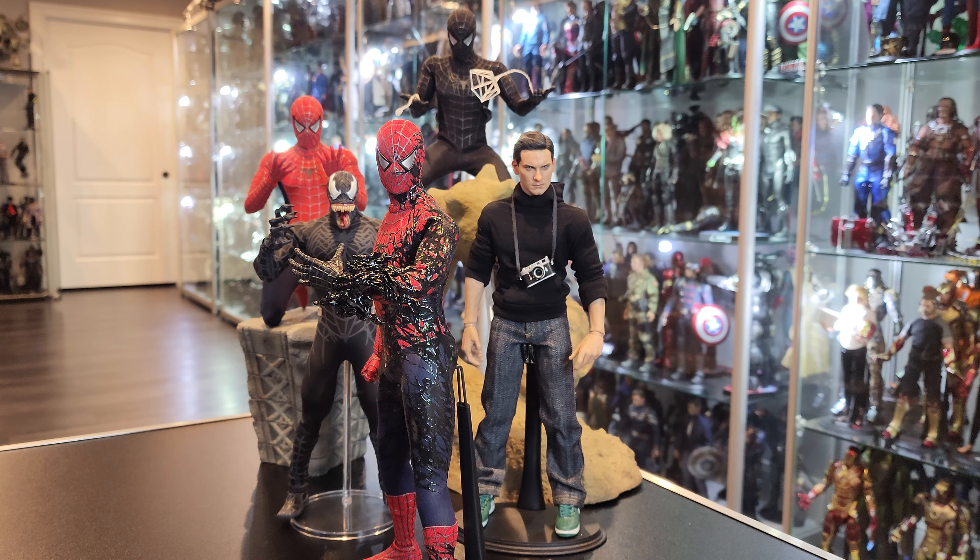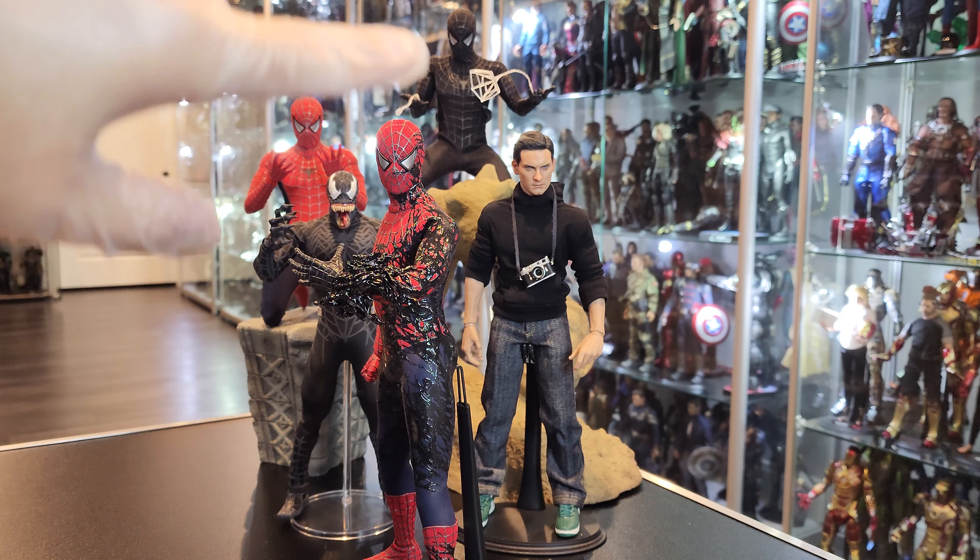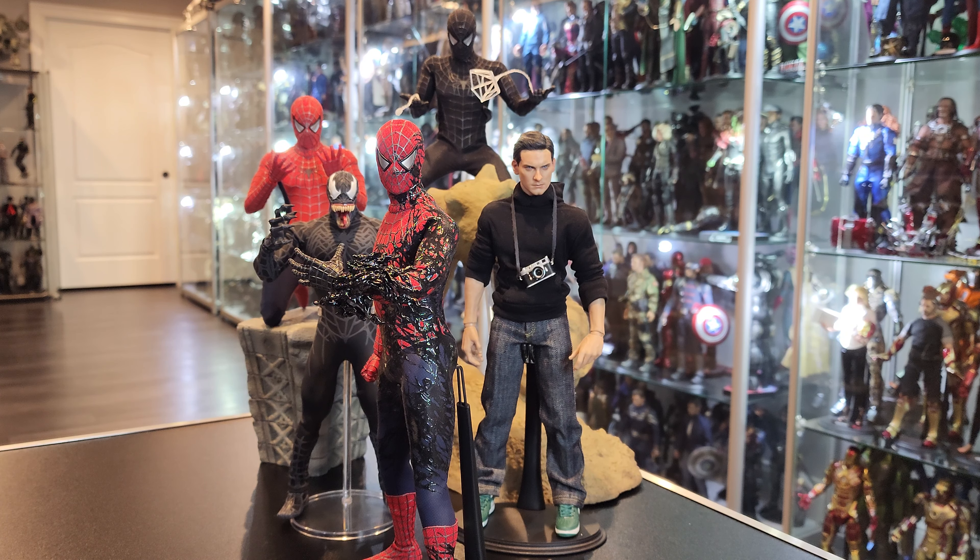I believe they made three versions: an all red one, an all black one, and this one. It was about $160 something dollars — $165, $168, something like that. Very cheap figure, but I wanted it. I knew going into buying it that it wasn't going to be something great or amazing by any means.